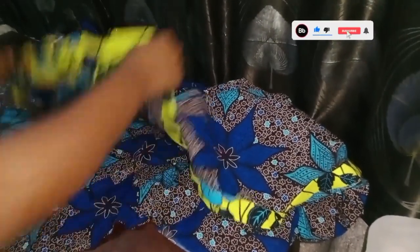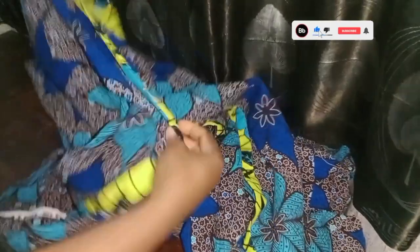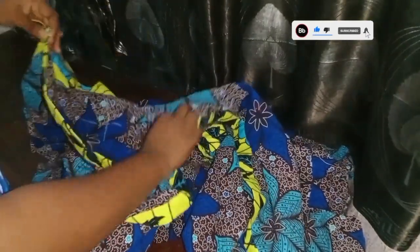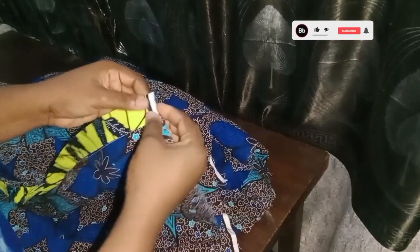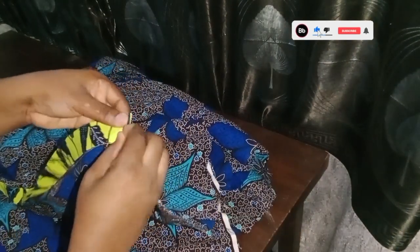I'm done fixing the collar. The last thing we're going to do is fix our buttonhole and our buttons. I'm going to fix that with a buttonhole machine.